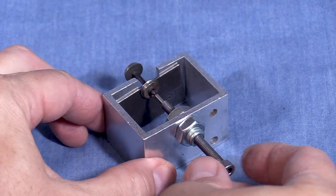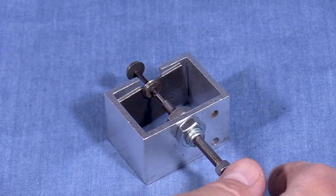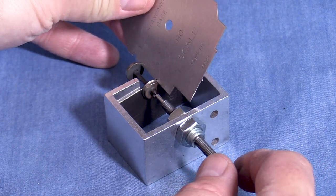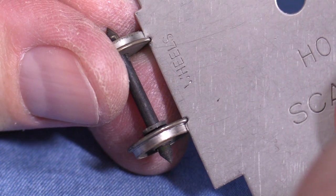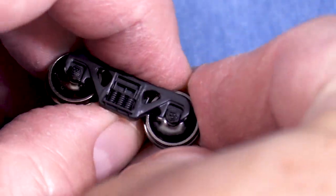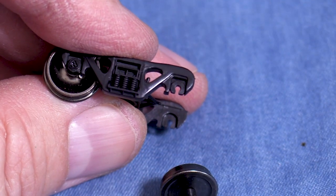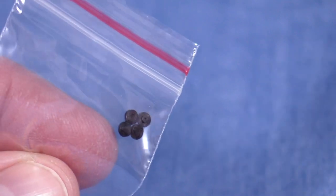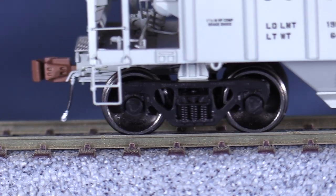To make the wheel gauge wider, position the wheel set so that the insulated wheel is against the plate and the other end of the axle is pointed away from the tool. Use the screw to apply force to the end of the axle. Check the gauge as soon as you feel the wheel move and repeat if needed. For wheel sets with rotating end caps, I'd recommend removing the plastic cap from the end of the axle first so that the screw doesn't destroy it. These are really tiny, so be sure to put it in some kind of container so that it won't get lost. You can press the cap back onto the end of the axle when you're finished.